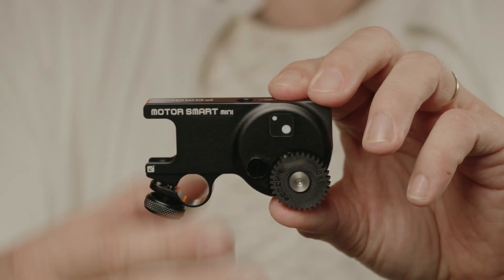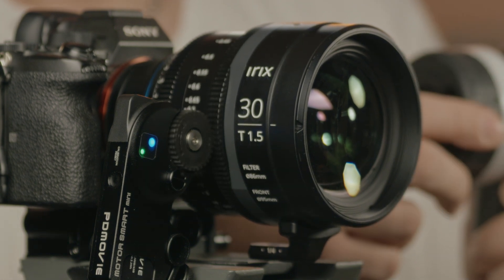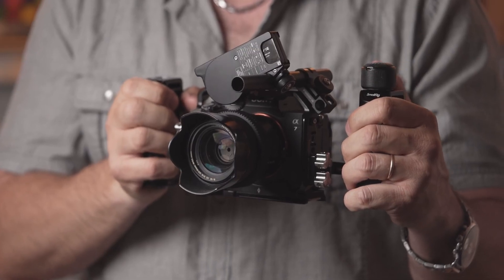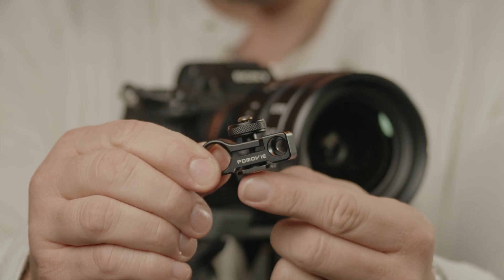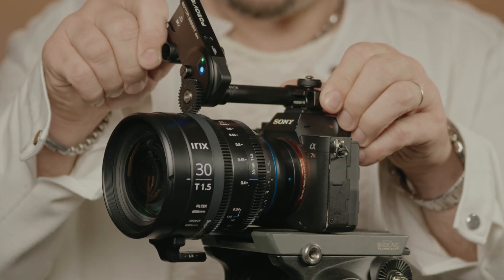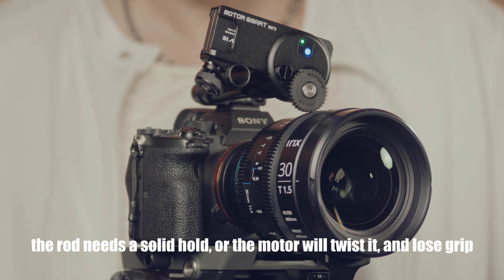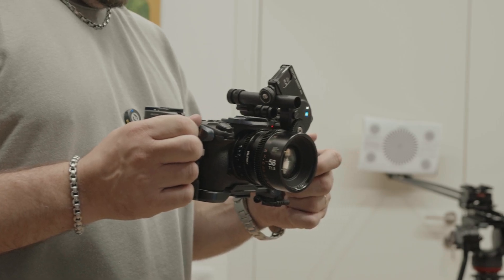In our review of PDMovie's previous version of the Live Air system we had a lot to say about mounting, and a year and a half later the issue is still very present. The selling point of the system is its minimal size, but it's important to point out that you probably would not use this system in its most stripped-down presentation. The rod holder that comes with this kit just doesn't keep the motor steady — it's a powerful motor and it requires a solid hold. The best way to set this motor up is on rods, but even with a cage with multiple points of contact on the camera, the motor gear can get loose.